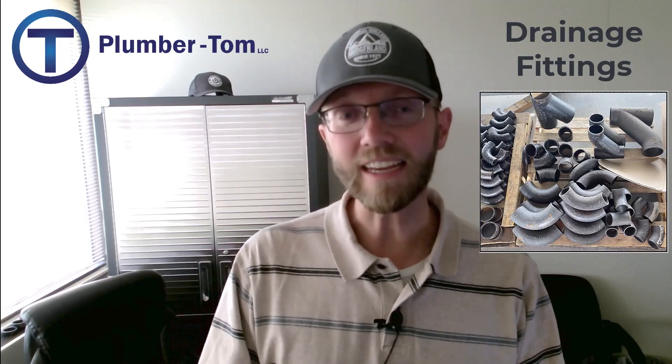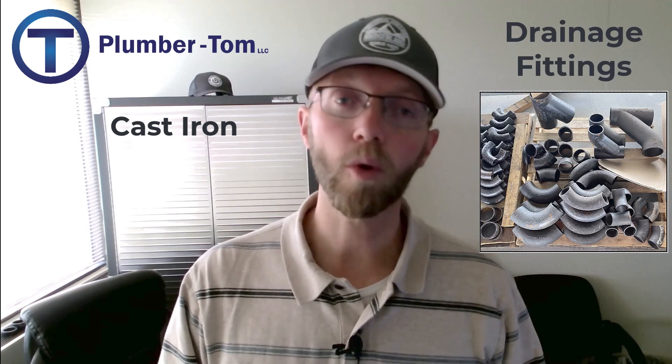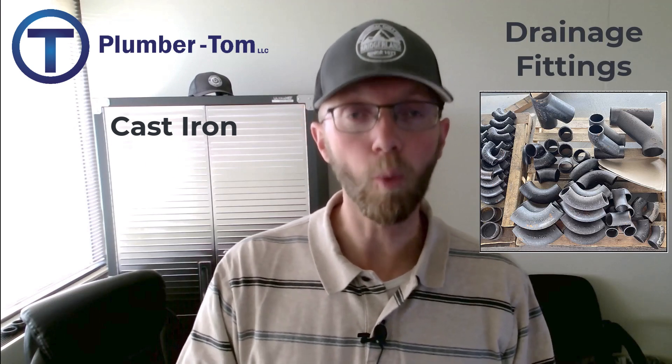Last time we talked about fittings and that fittings are pieces or connectors that bring pipes together. Now drainage fittings have a unique set of characteristics that we will look at today. Drainage fittings are commonly used in different materials such as cast iron or plastics. The plastics may be the white PVC or the black ABS — those are the most common drainage fittings.